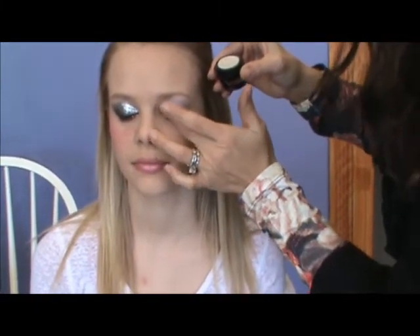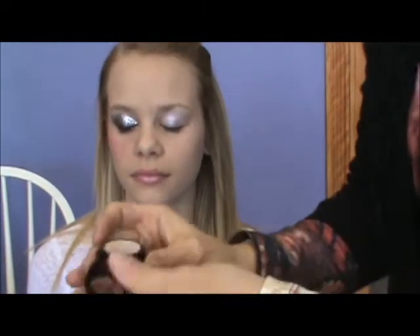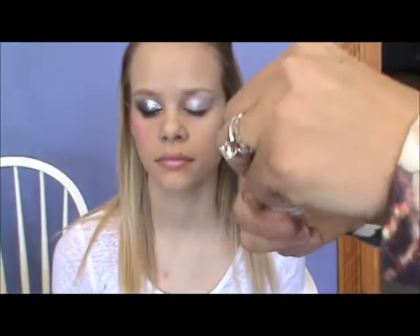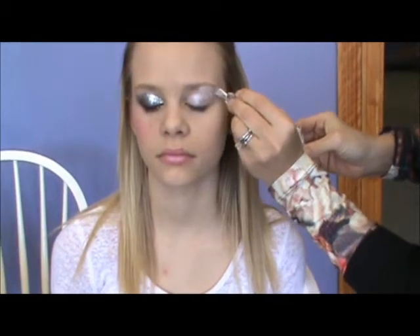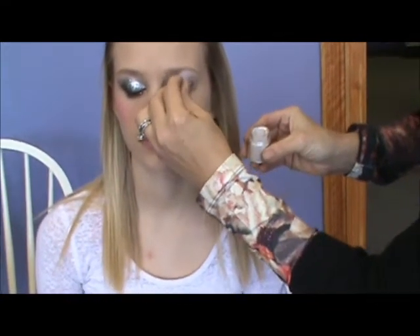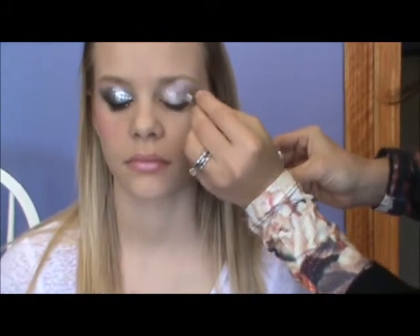This is a pearly cream called Shimmer that acts as a base for the entire look. This mineral is called Purist and it seals that cream base for a beautiful opalescent shimmery look.